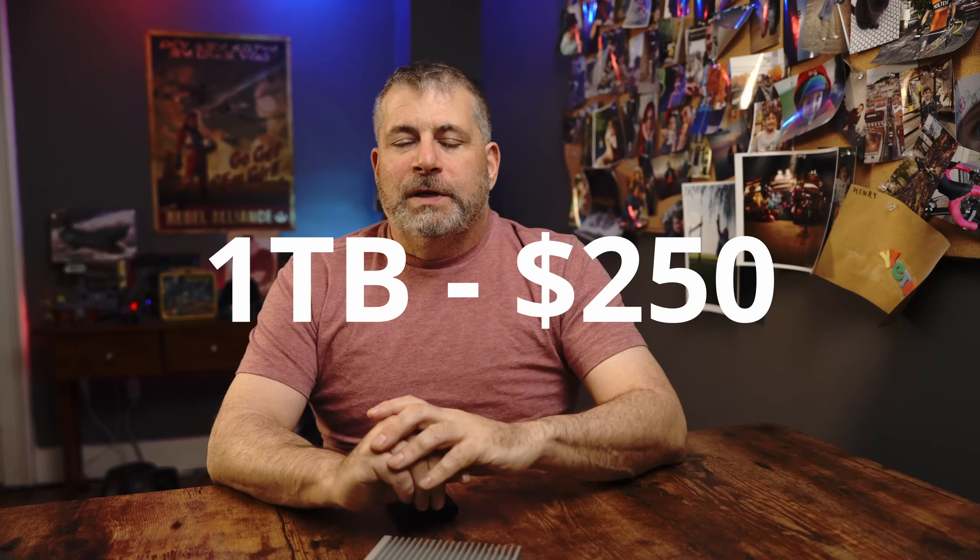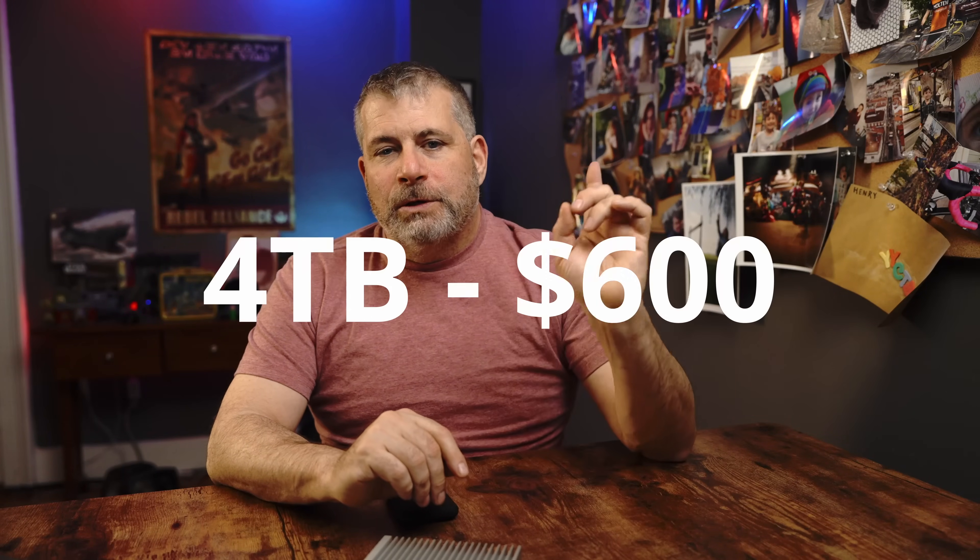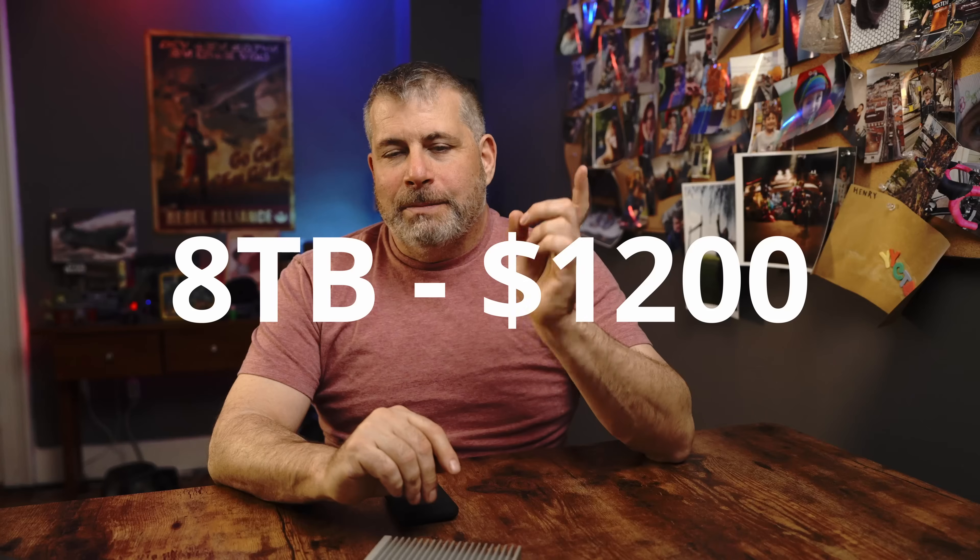The one terabyte model is $250, the two terabyte is $400, the four terabyte is $600, and the eight terabyte is $1,200. If you're into building your own hardware, there's a DIY enclosure option that includes just the enclosure and the cable, letting you install your choice of NVMe M.2 drives. It's a great way to future-proof your setup, as you can just swap out drives as storage capacities grow.